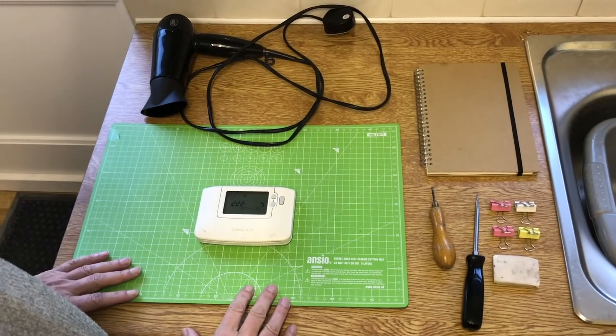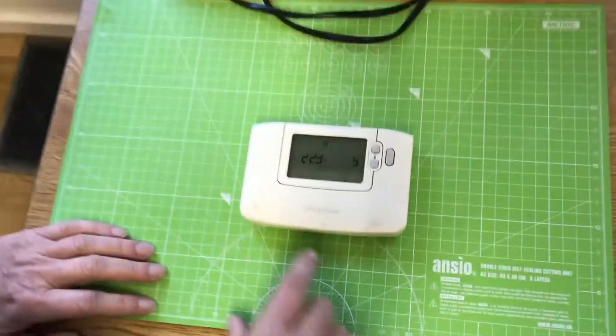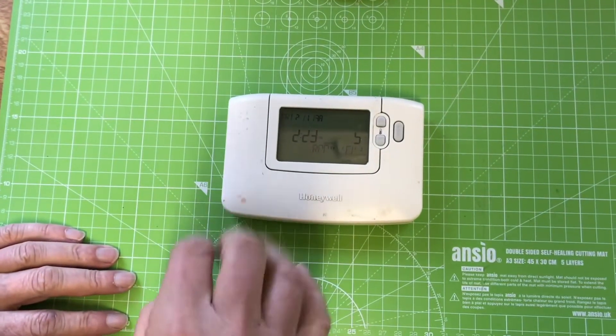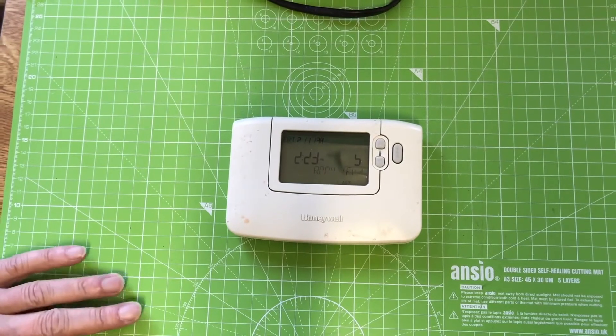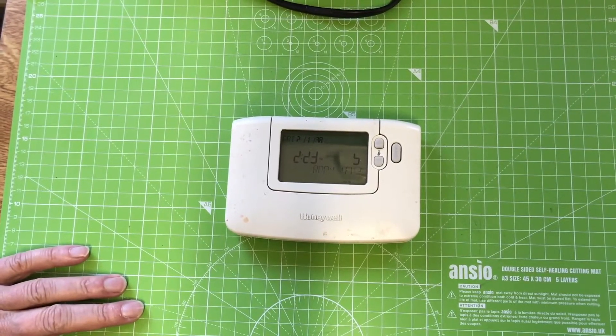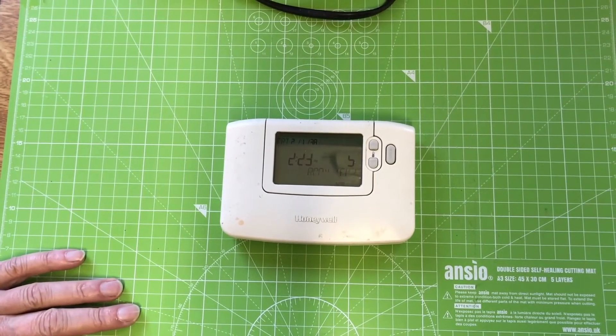Here's a typical broken LCD — you can see on the screen that segments of the characters are missing, and it gets to the point where you don't know what temperature you've got or if it's on or off, so it becomes pretty unusable.